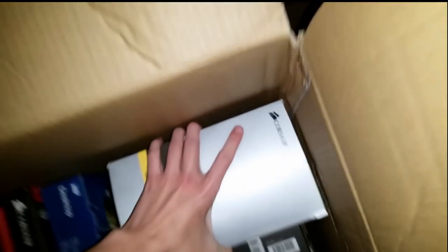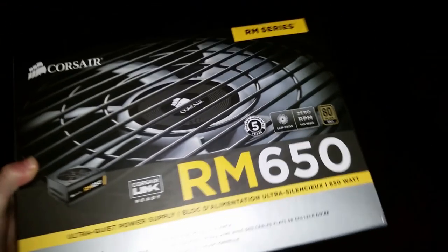Here's my power supply. I know it's kind of weak — I know people are gonna rat on me for getting such a small power supply. But don't worry, it'll definitely be upgraded when I get my second 980 Ti.